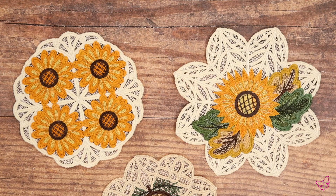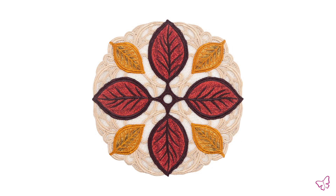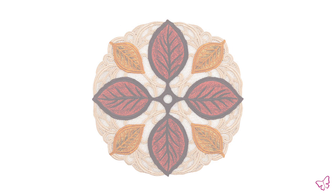Hey everyone, it's Brick here from Anita Good Design, and for today's collection I am bringing you our Autumn Doilies, released in August of 2022. If you haven't seen this beautiful collection, this is where we use our wash away stabilizer to create beautiful freestanding pieces. This is a full collection that comes with 18 different designs to help celebrate that fall season.